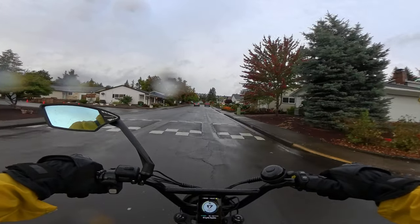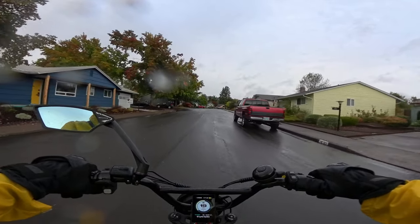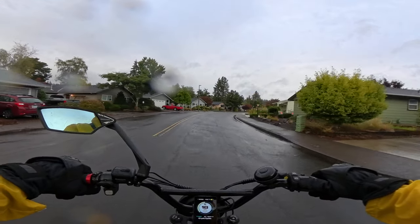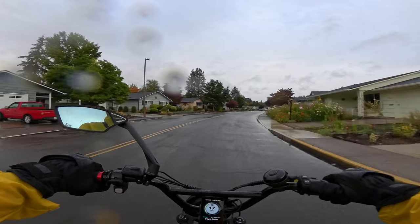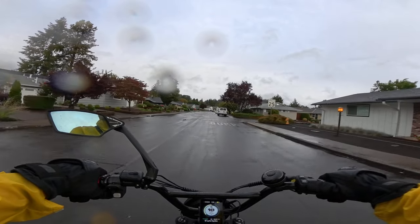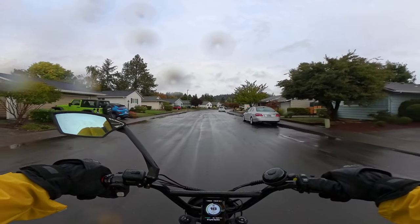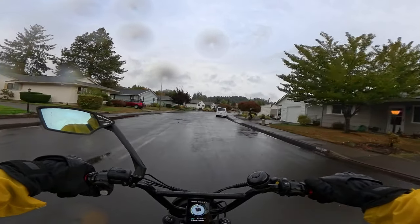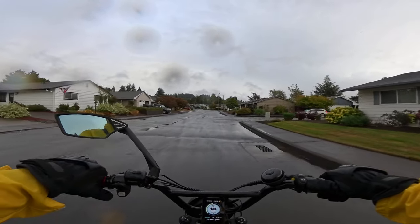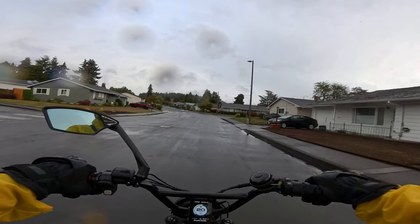The top speed they're claiming is 50 miles per hour, and that's plenty of speed. On their site they show five speed class levels. They list classes one through five based on how fast the bike goes, and the highest — class five — is 50 miles per hour.